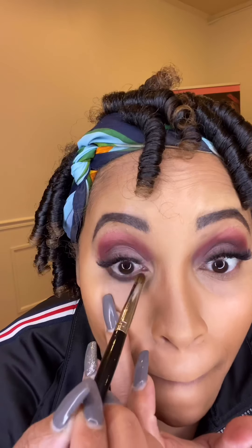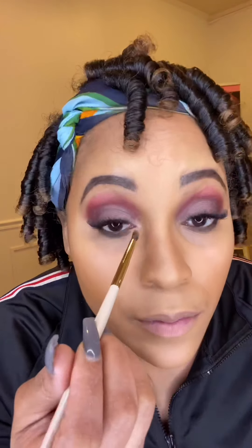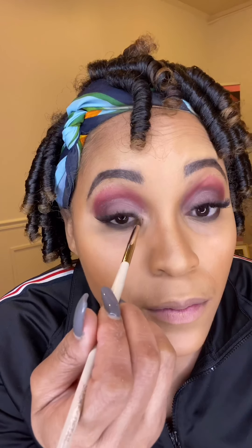Now we're going to go in with my highlight using my Sonia Kashuk fan brush and the Warm Neutrals palette again, using that deep brown espresso, and adding highlight to the inner corner of the eye to help open the eye up even further.